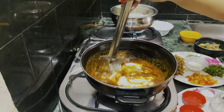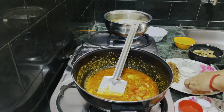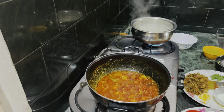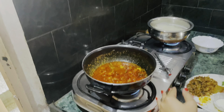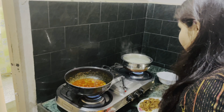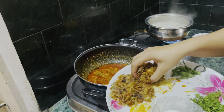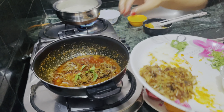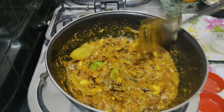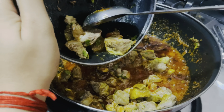After stirring it, I will add chopped tomatoes. Now I will add half onion, then a little bit of butter and stir it well. Now I will add pre-cooked mutton.